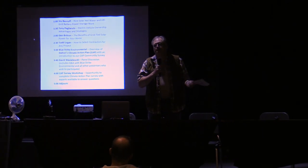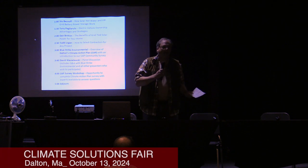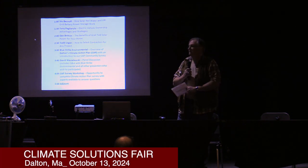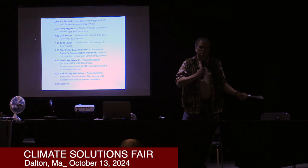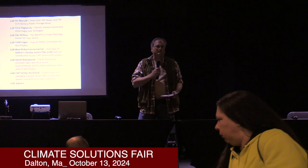We'll do some Q&A, and I'll signal that — I'll say, does anybody have any questions? But if we're running late and we have to jump to the next person, then we will have a Q&A panel at the end where everybody who's presented will be here to answer questions. So just be aware. That's the plan.